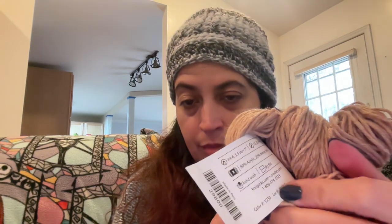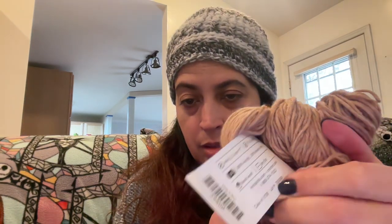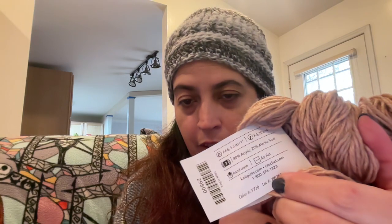The colorway is teddy bear and it's 328 yards. This one is actually an 80% acrylic and 20% merino wool blend, and it recommends an F hook. It's just a really beautiful color — a bit heathered, a bit close to pink but enough to be sort of beige.